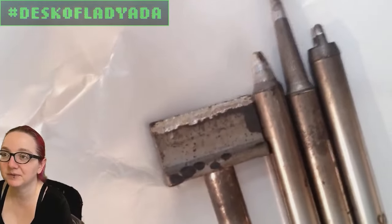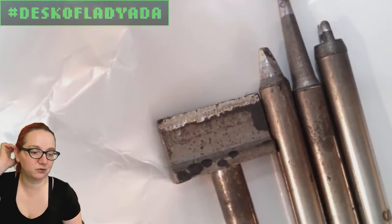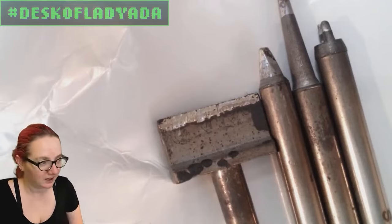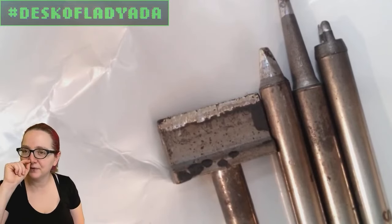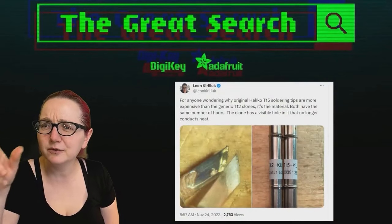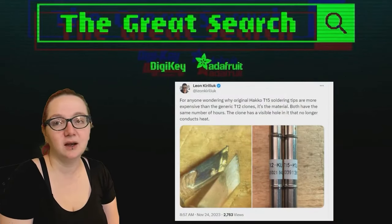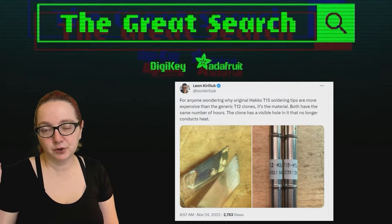And then, of course, fine pitch tips as well, which I'll show better on DigiKey — just for SMT work. So they're looking for T15 tips. If you go to DigiKey, for any iron you have, you're going to be able to get tips. I always recommend getting a couple extra ones.